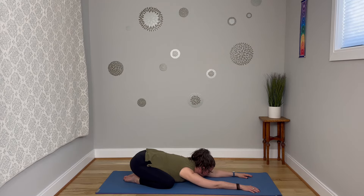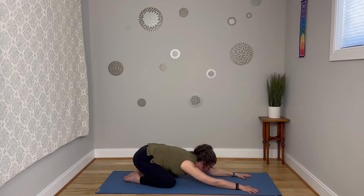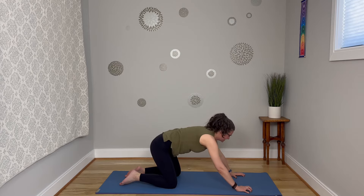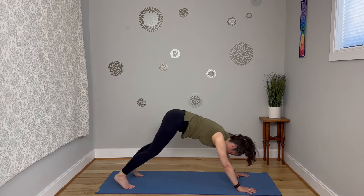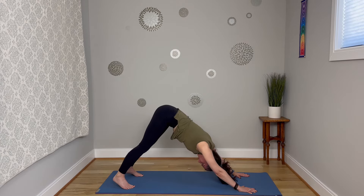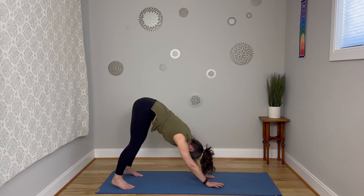Breathe in and let that go. Well done — come on up. Finding that extended tabletop, so those fingertips are moving a little further away from the knees. Downward facing dog. From here, engage through the core and then walk those hands back towards the feet.